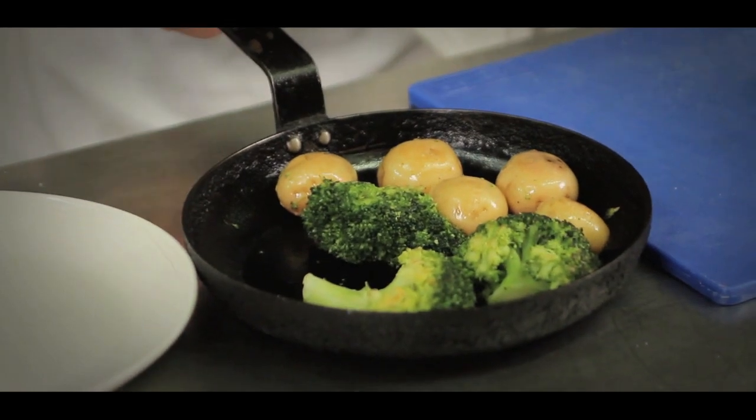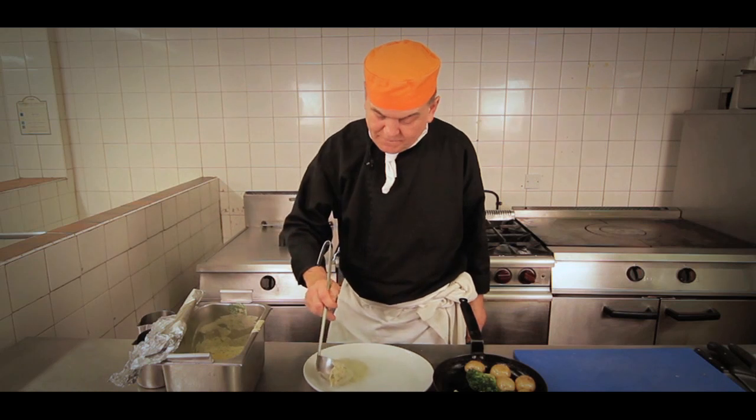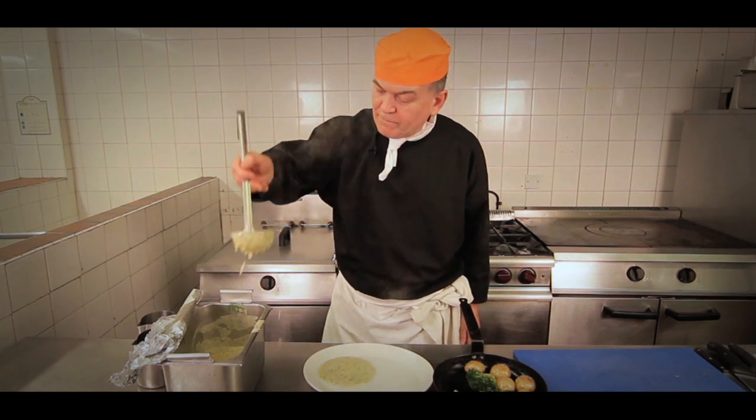Next we're going to put the sauce on the plate. This is a cream and parsley sauce — it's a white sauce, what we call a béchamel. It's made from flour and butter mixed together and cooked out in the pan, then milk and parsley are added to make the sauce.